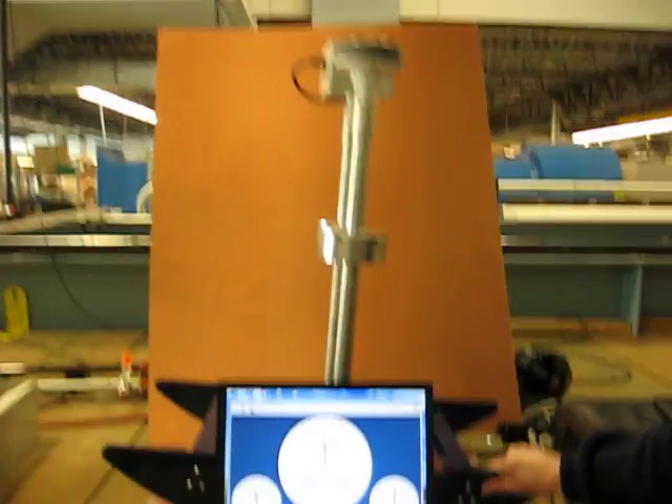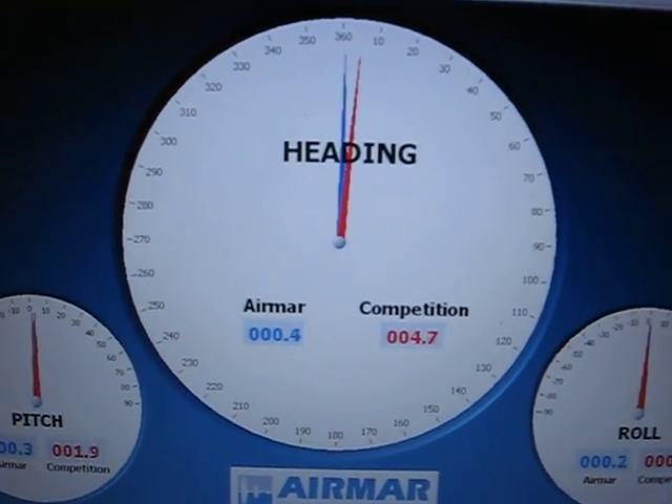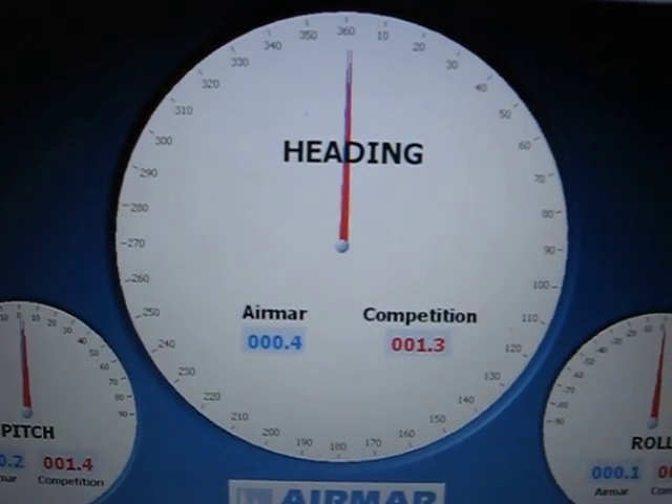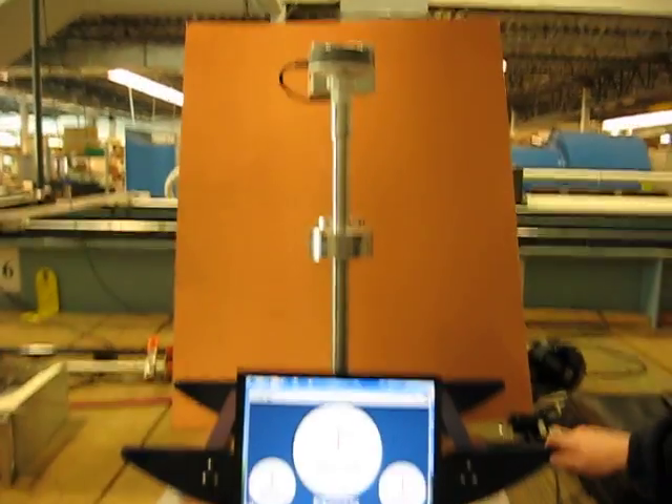Now we'll stop the rocking horse. Notice the heading is still out, still coming back. It's back to normal — they all match up.